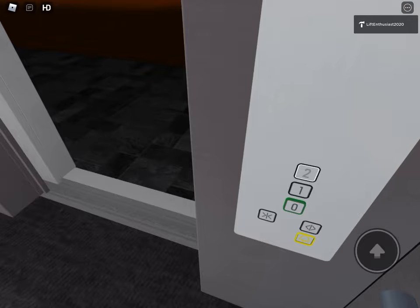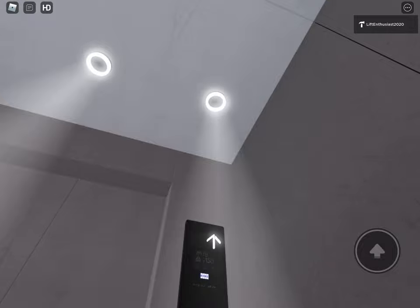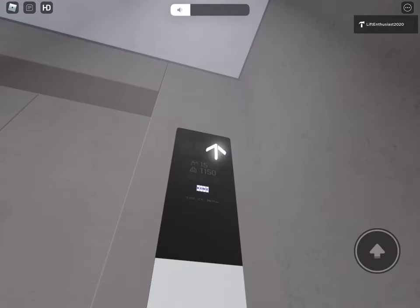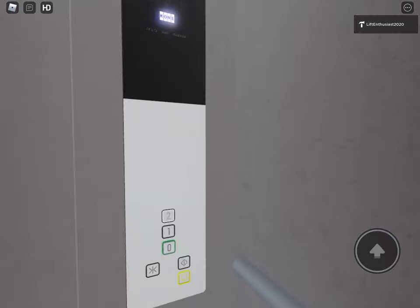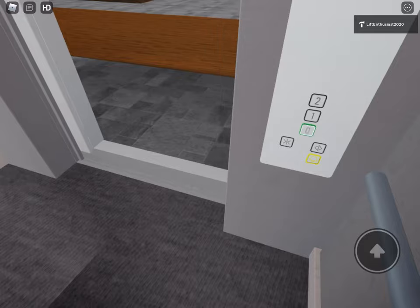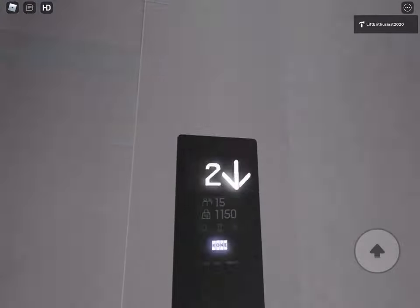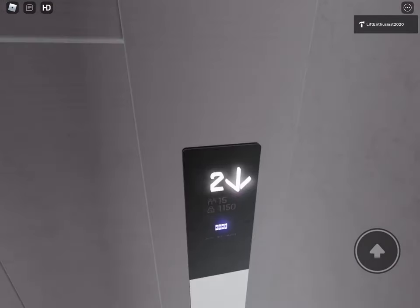Drop to 2. Nice and efficient but no pre-doors because the scalar doors go back down to G. Clunk as well.